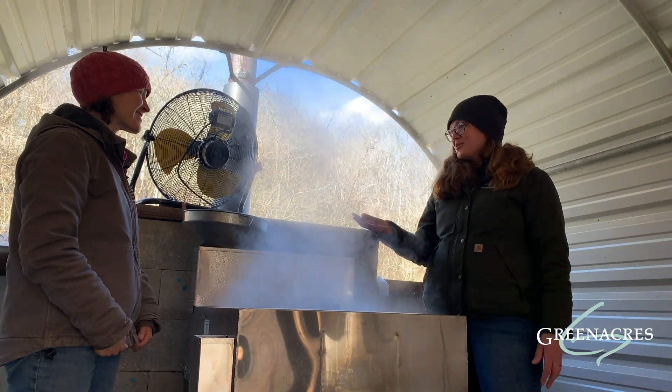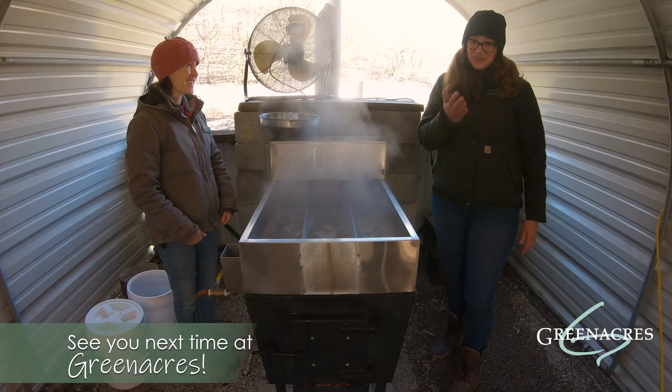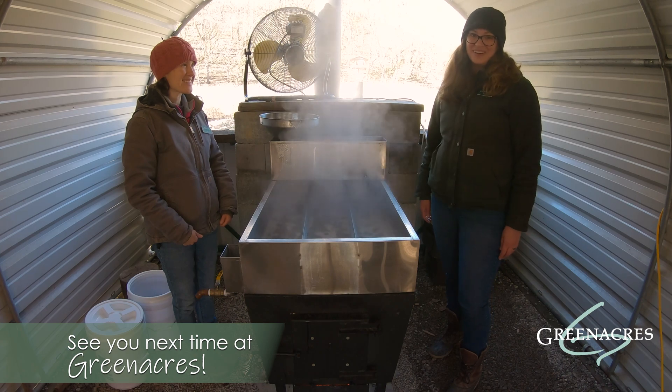Wow, that's amazing. Thanks Mary for showing us how the evaporator works, and thank you all for joining us. We'll see you next time here at Green Acres.